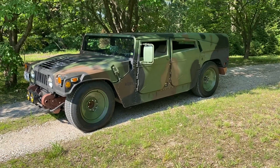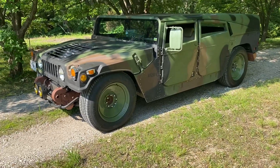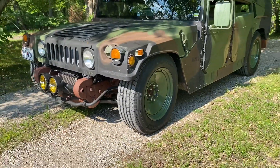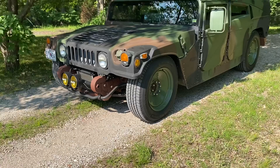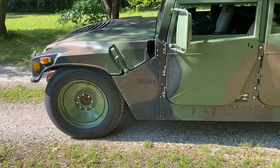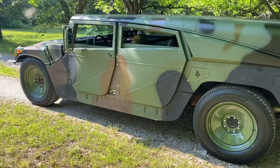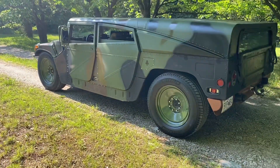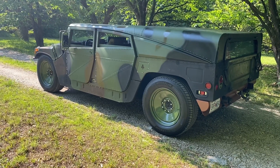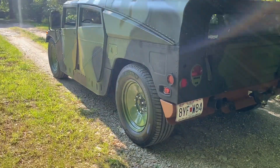The big thing for today — check out those wheels! 20x9s, Rat Rod series, made by US Wheel Corporation. I just love them; I think they fit great. They custom powder-coated them OD Green for me. It's a great company — check out their website, they have a lot of great products. I'm so thankful for their investment in me and in the Humvee. I just can't say enough good things about the wheels.